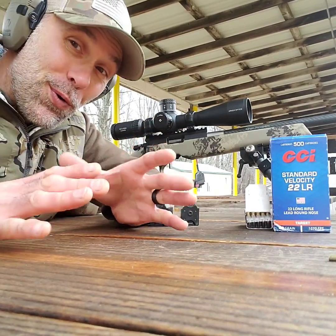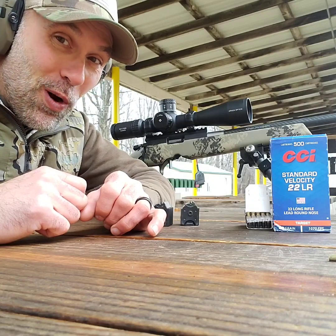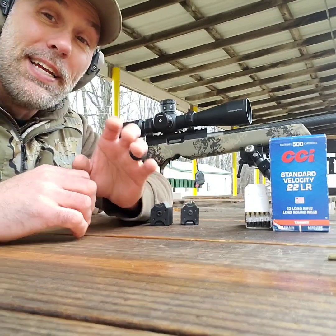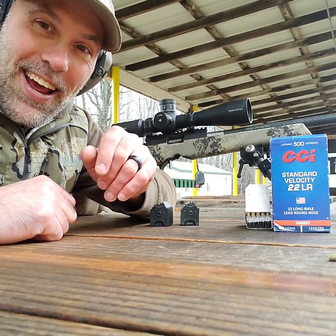With the shooting with the Ruger out of the way, we're going to move on to the Christensen Ranger 22. Again, we're going to send three five-shot groups down to the 50-yard line. Let's get at it.